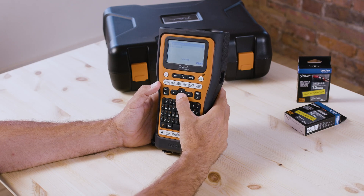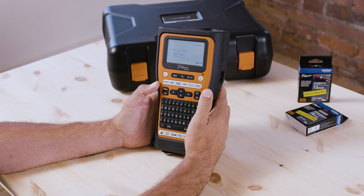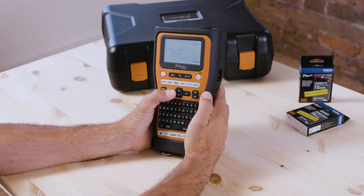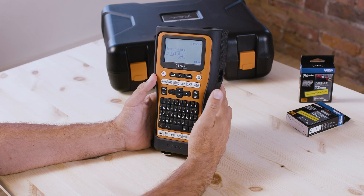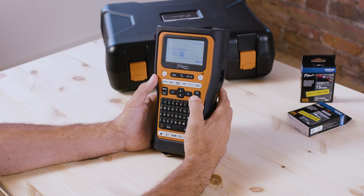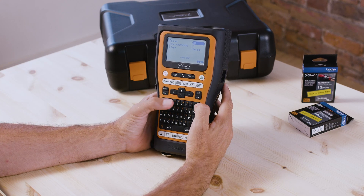Then we're going to go down to Advanced. Now in Advanced Serialization it gives you the option to select multiple characters. So I'm going to select the 0 and the 1, and then it's going to ask me for a range — let's just do something simple like 4.